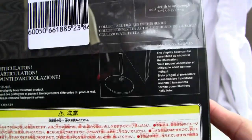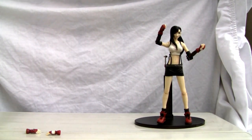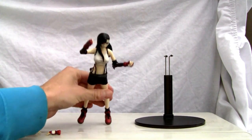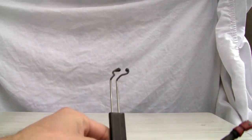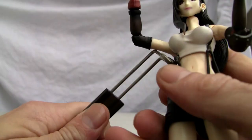It definitely shows its age. Not much of a box — it's black. Let's look at the figure. It does come with a stand, but she really doesn't need it. She stands all right. The stand comes in two pieces and you really don't need that. Made in China. If you wanted to clip her on here you certainly can, but I'm not going to do that.